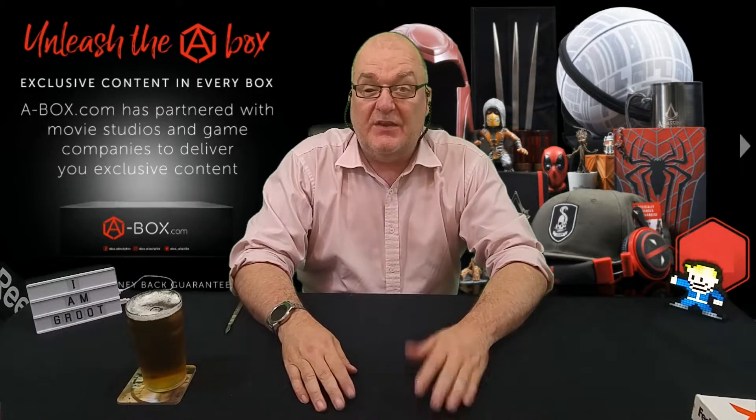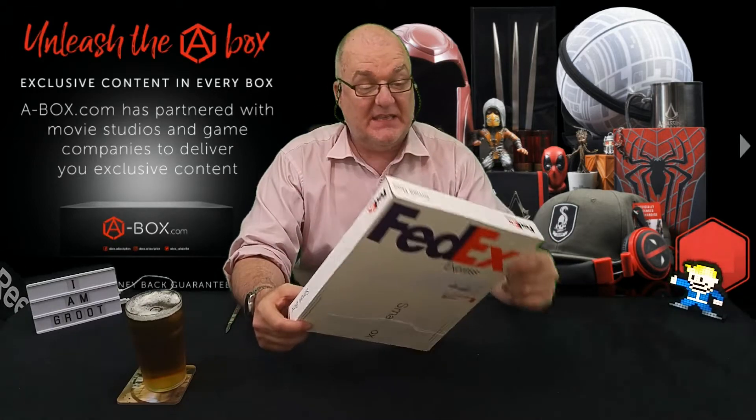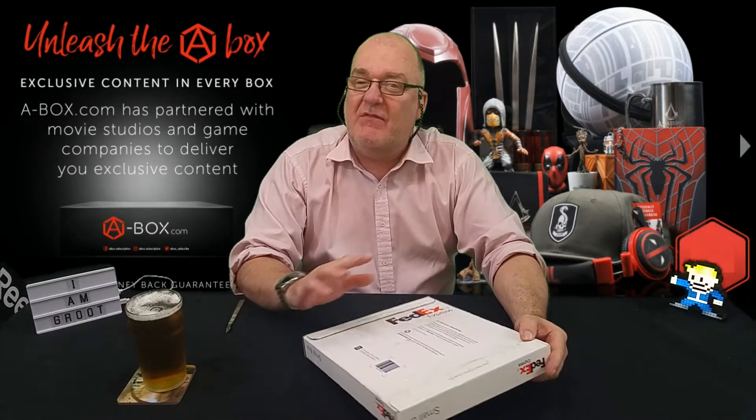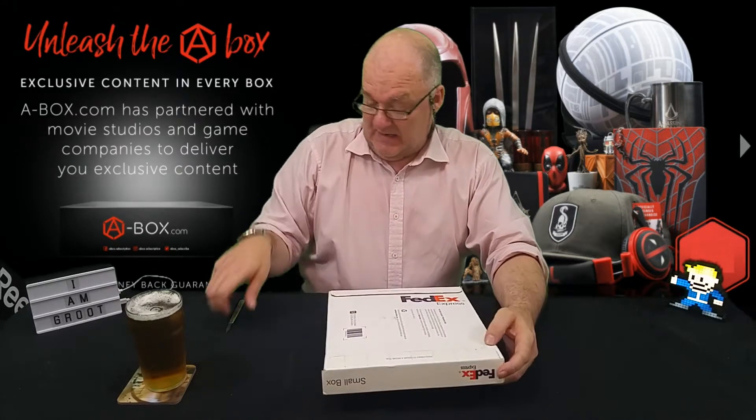Hi Rob, Pajman31, back with another random unboxing and it's this thing that came in the post today. I have no idea what it is, well I have a vague idea — I think it's a model I ordered, so let's have a look.